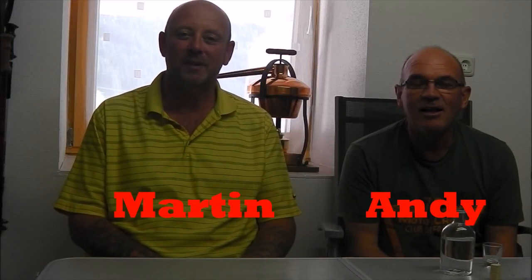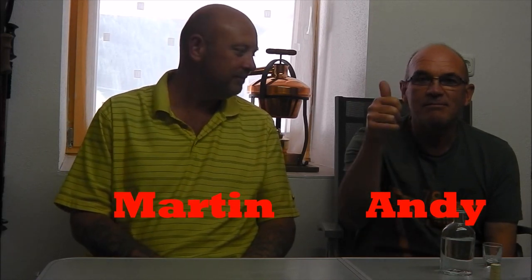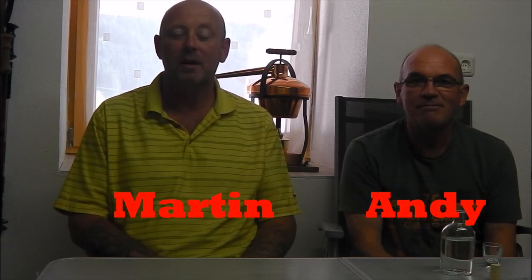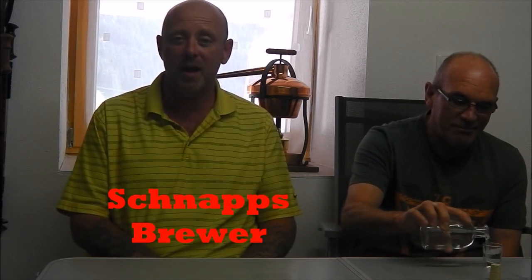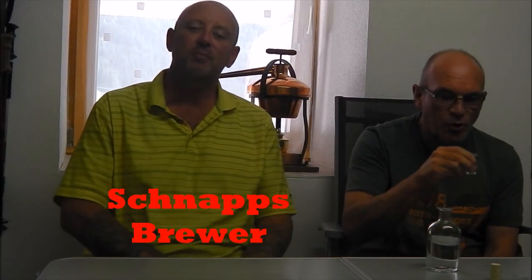Welcome everybody to Wacky Schnapps YouTube channel. My name's Martin and this is my friend Andy. What we're here to do is to show you how to prepare, make and distill using this little beauty some beautiful schnapps.